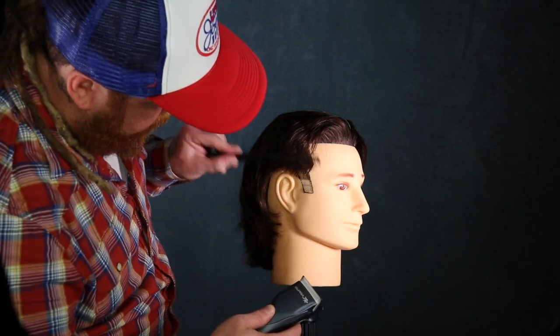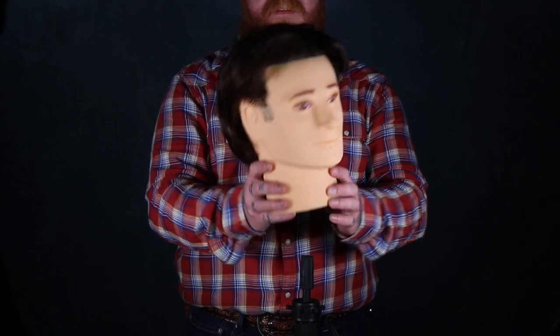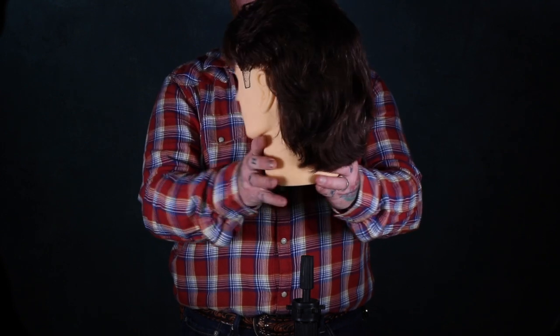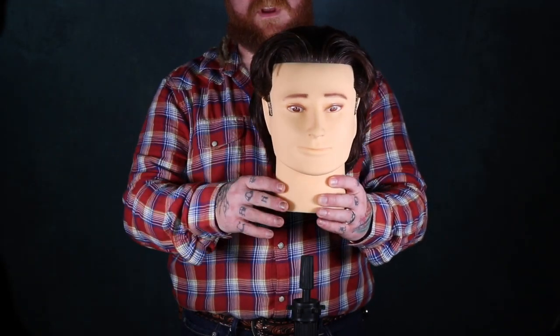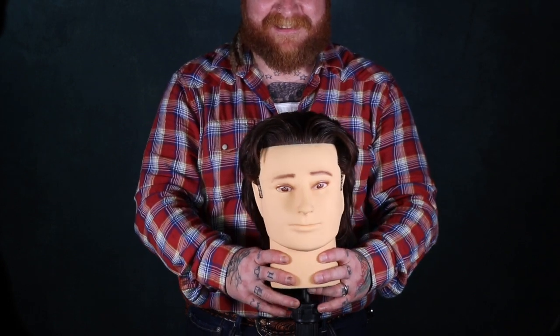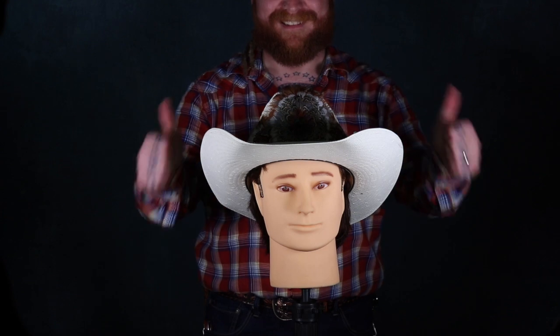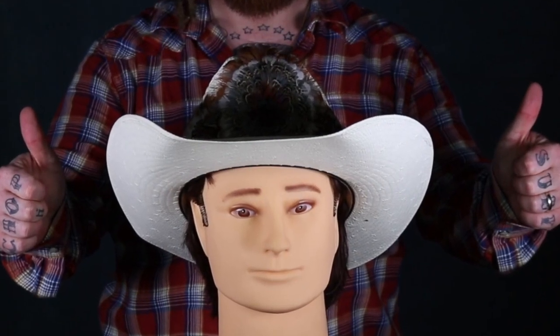This is what I created after biscuits and gravy this morning — I thought it was a fun haircut. I want to make sure this looks absolutely perfect. Whenever we put our hat on — bam, sets perfect. Check out the side profile. That's a nice mullet — super fun. Thanks Ryan.